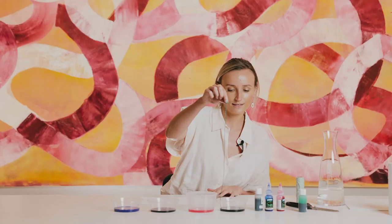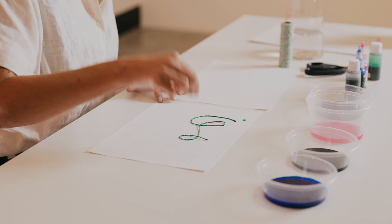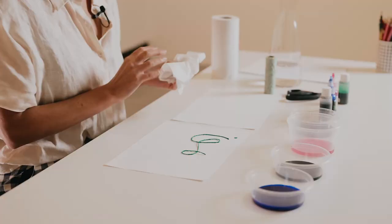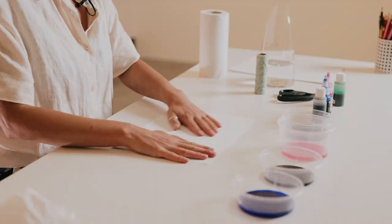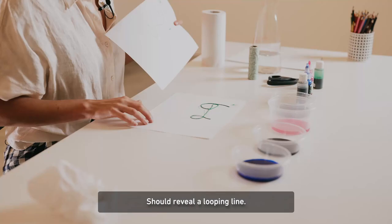Then really mindfully taking your time, laying the piece of string onto one piece of paper, looping it as you lay it down. You can keep some paper towel handy too, just to dry those fingertips. Take your second piece of paper and just place it gently on top. Using the palm of your hands to gently press down, and then slowly peeling it back up should reveal a looping line.